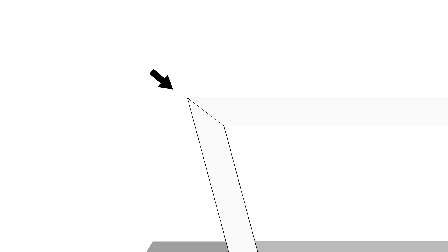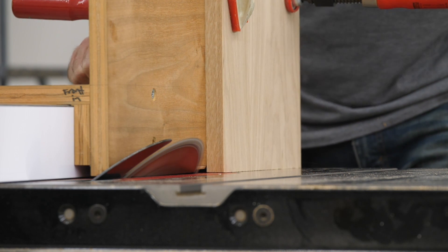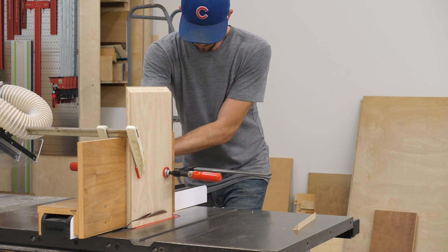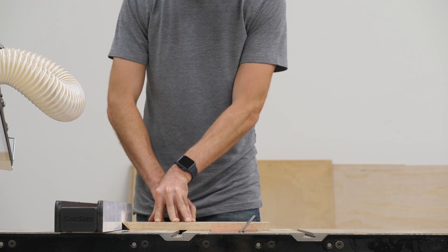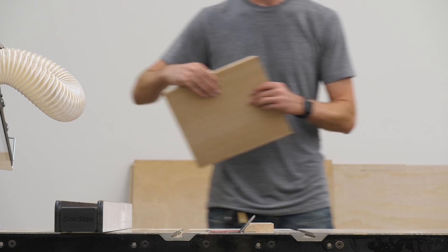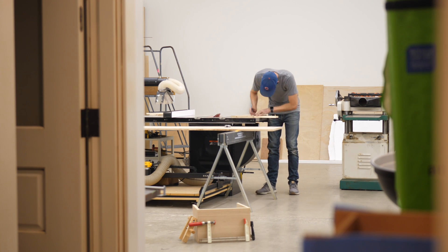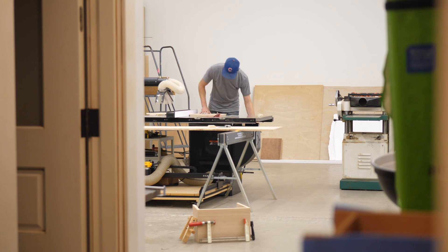Both SketchUp and math give you the right answer, but they assume everything else you've done so far is also perfect — that pieces are exactly three-quarters of an inch thick, not forty-nine sixty-fourths, that the angle isn't a tenth of a degree off, and that you cut pieces exactly eight and five-sixteenths of an inch long. In reality, chances are you're off somewhere, and all those errors compound. So cut the top and sides to any length you want, just be close and consistent between the two, and sneak up on the fit. It usually takes me about four cuts — maybe two minutes — which is faster than doing the math.